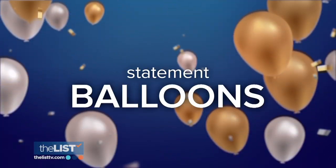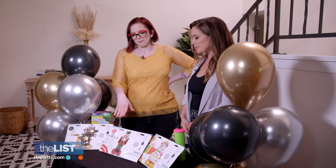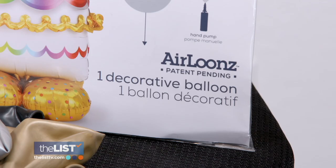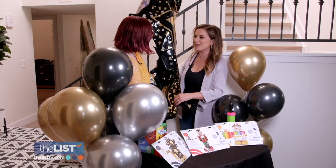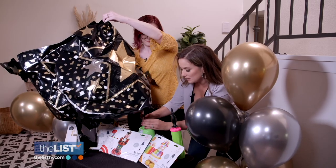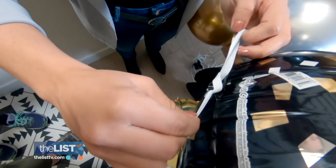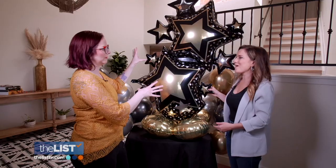There are so many options when it comes to balloons, starting with statement balloons — Mylar balloons you can grab at any party supply store for about $14. This one comes in three pieces. Fill it up with a handheld or electric pump, attach the two pieces together with the string provided, and there you have it. They're so visually impactful.